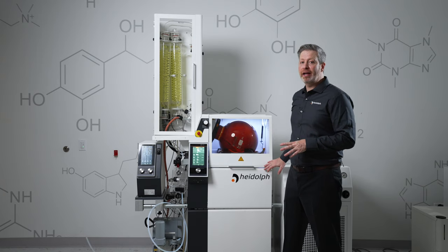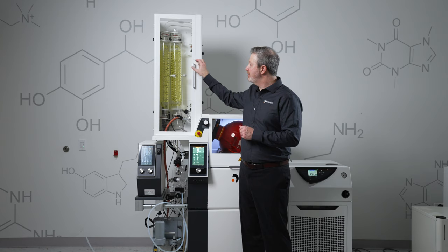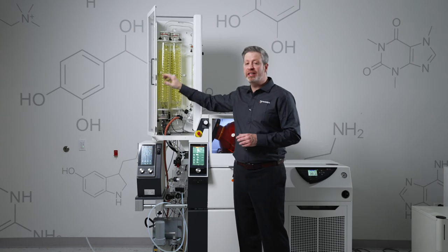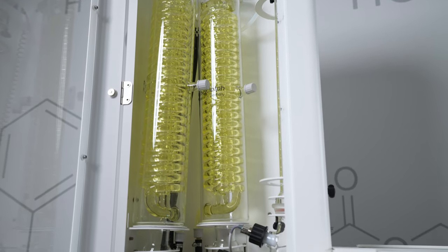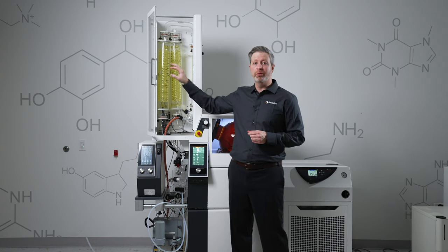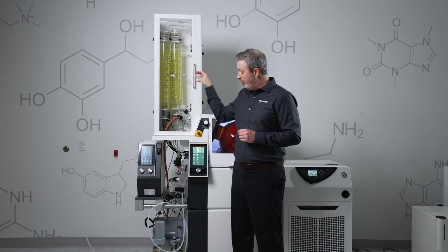The HyChill 5000 chiller cools these two condensers. What you can't tell from just looking at the condensers is that each condenser is actually a series of three concentric coils, providing maximal surface area, which is one of the big factors driving solvent recovery rate.